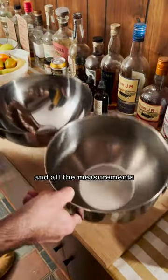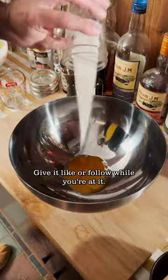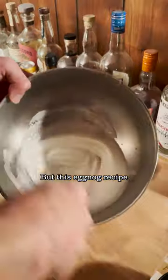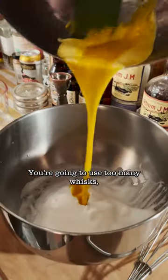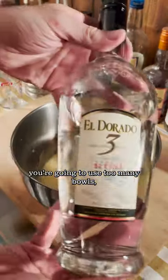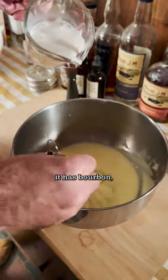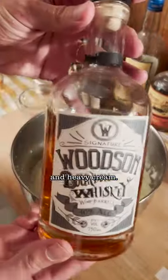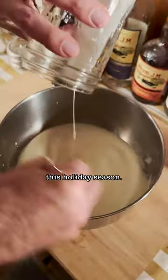It is eggnog season and all the measurements and ingredients for the eggnog can be found in the description below. Give a like or follow while you're at it, but this eggnog recipe comes from my cousin Jamie. You're going to use too many whisks, you're going to use too many bowls, but it always has rum, it always has whole milk, it has bourbon and heavy cream — all the delicious things that you want this holiday season.